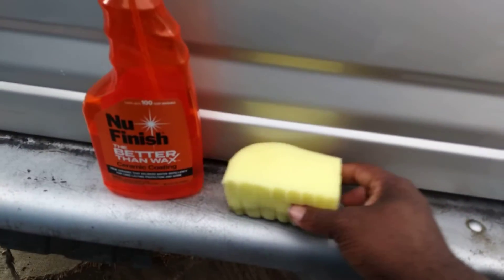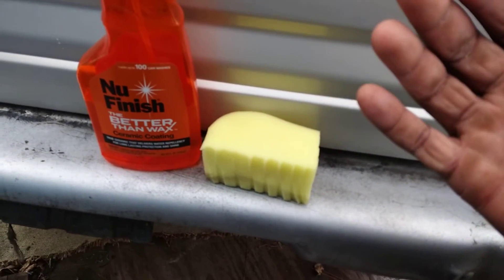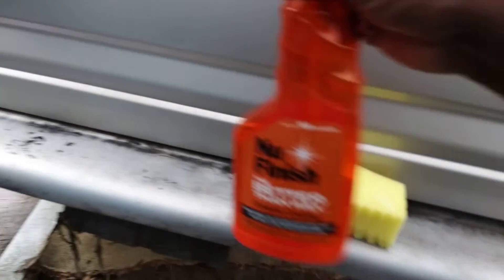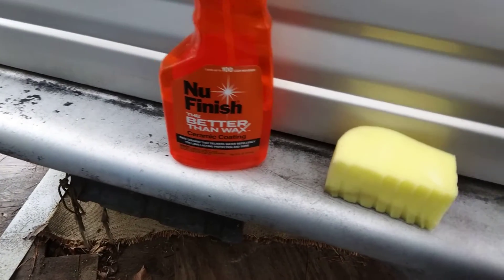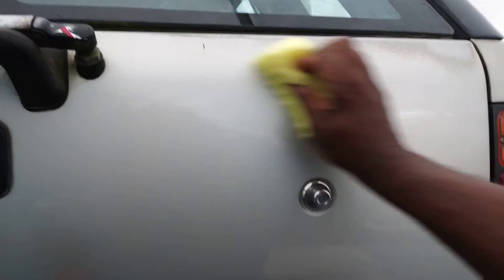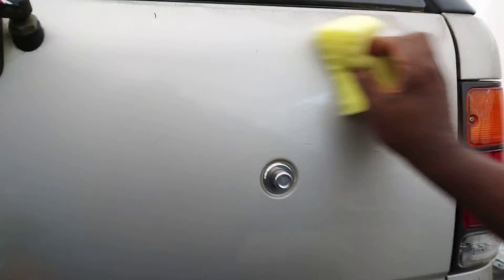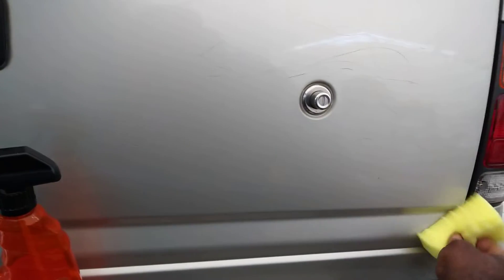This is a homemade applicator — one I cut out from a Dollar Tree car wash sponge. You can get many uses out of a product like these. Let's go ahead and hit it again — this is gonna allow you to apply this product more evenly. You can actually see it going on the paint, just like a true 9H coating when you use a foam applicator. You can see the gloss from it too.